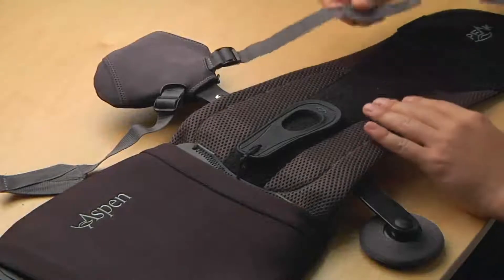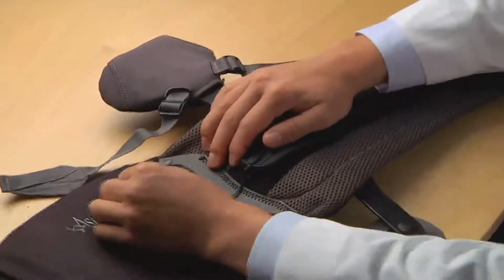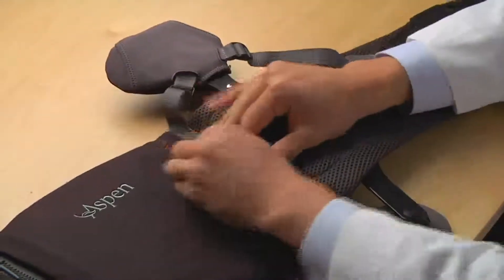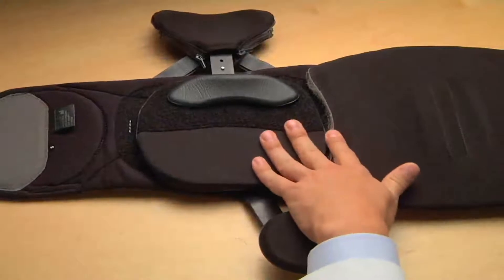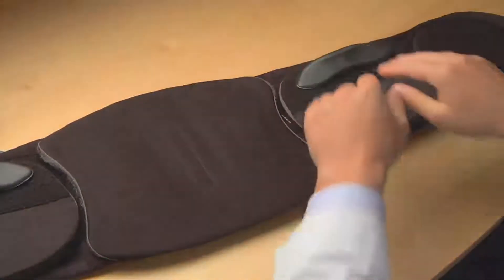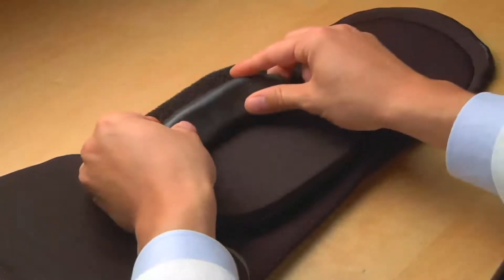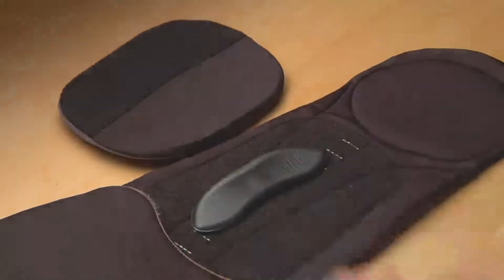Attach the anterior tension strap as shown and press down to secure. The posterior tension strap connects to the loop material on the tightening mechanism as shown. Do not tighten the straps at this time. Apply the lateral panel with the iliac pad to match the location on the opposite side and press down to secure. Note that iliac pads can be repositioned on the lateral panels or placed directly on the belt to accommodate patient comfort.